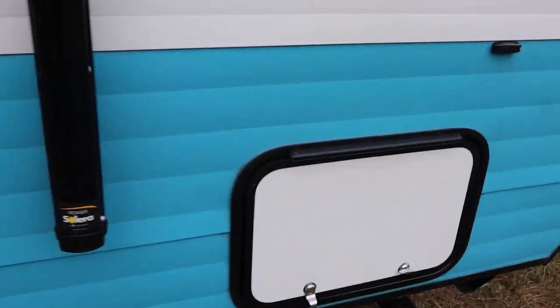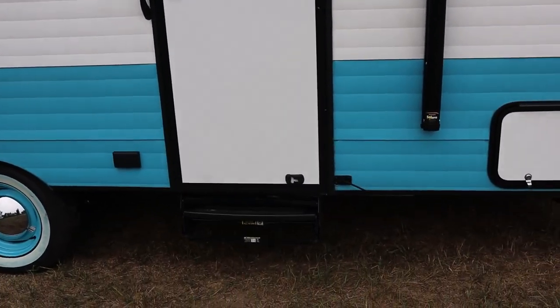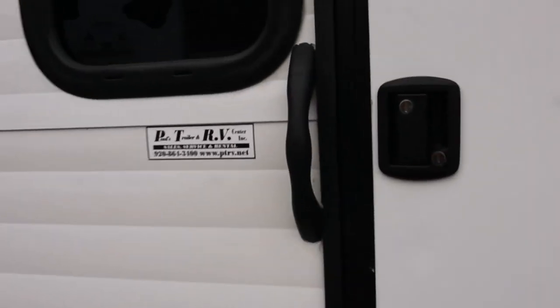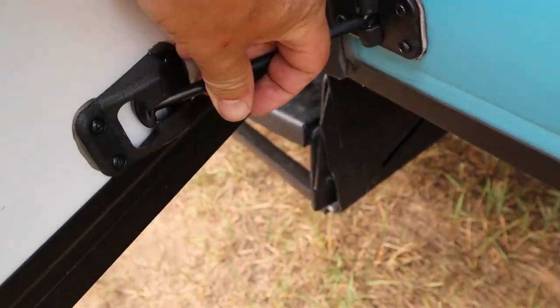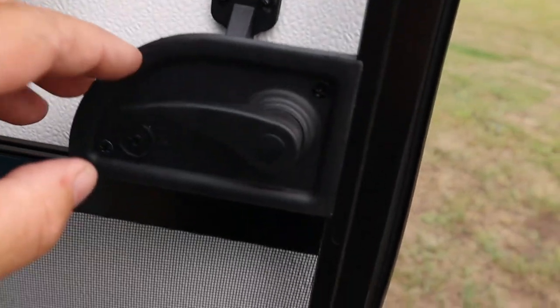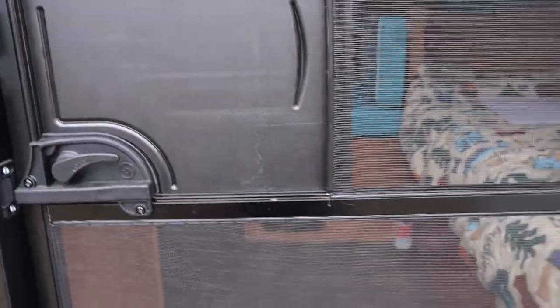The door does open 180 degrees but doesn't lock in place because the awning arm is in the way. When you open the door, just bring it back and hook it on there — that way with the main door open it won't bang against the arm and won't swing in the wind. Push this knob down to detach the screen, close that, and you can just leave the screen open.